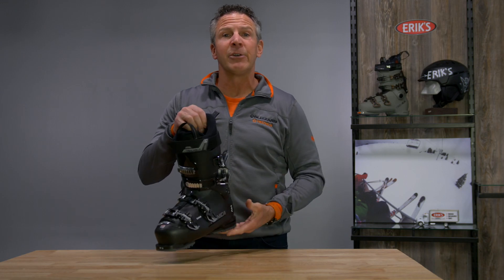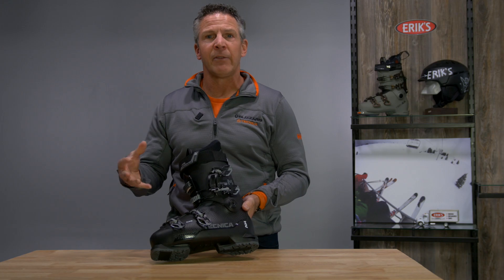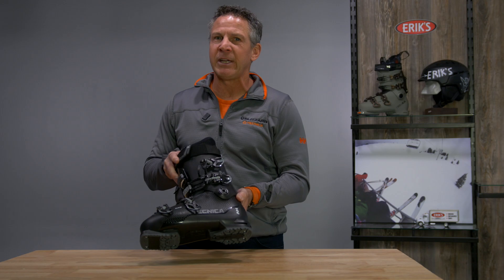This is a wonderful boot for that beginner to intermediate skier, or if you've never owned a pair of boots before, this is a great foray into your first ski boot. The Technica Mach Sport 70 HV.